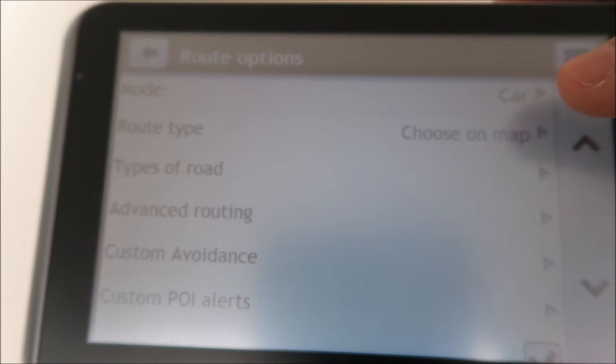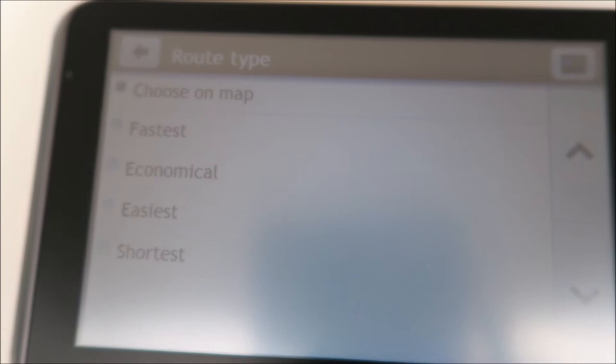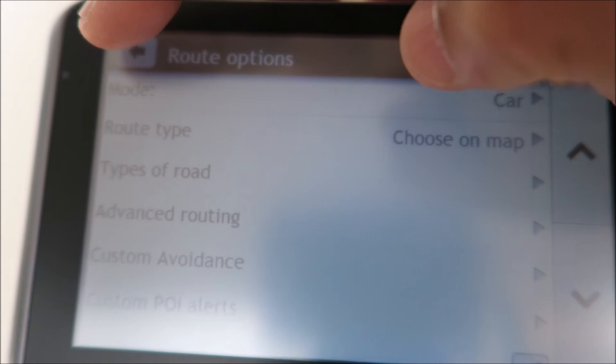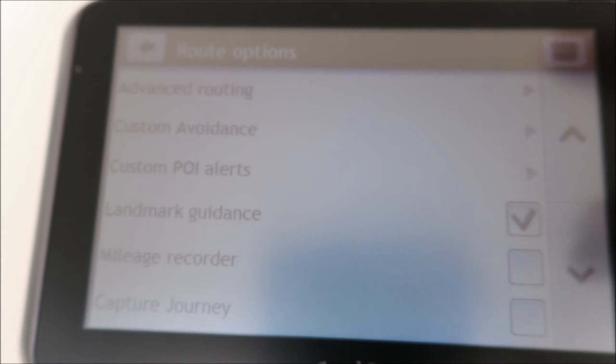I've left it on car since that's what I'm using. Whenever you put in your postcode, it will give you four different route options: fast, economic, easy, or shortest. But if you prefer it to give you just one option every time, you can select that here. Otherwise, on the map itself it will calculate all four route types and you just press the one you want. There's also custom avoid, where you can specify which areas you want to avoid — it's quite a nice feature.